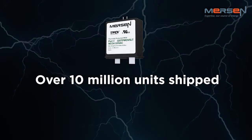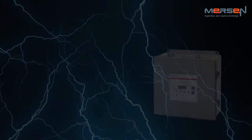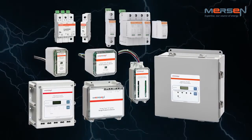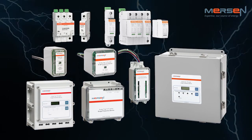Mersen's TPMOV product has been the most popular, best-performing, consistent quality product available on the market. TPMOV components can be found in Mersen's extensive UL and CSA Type 1 surge protective device portfolio, including the NEMA and DINRAIL products shown here.